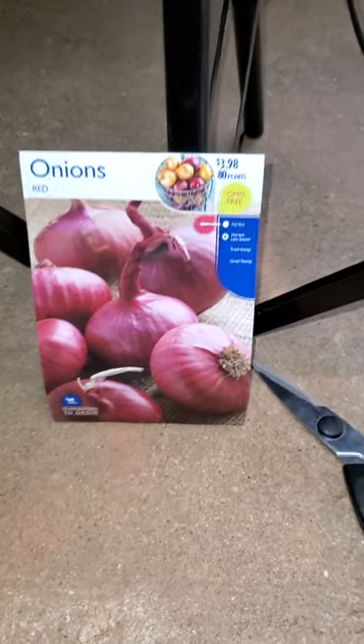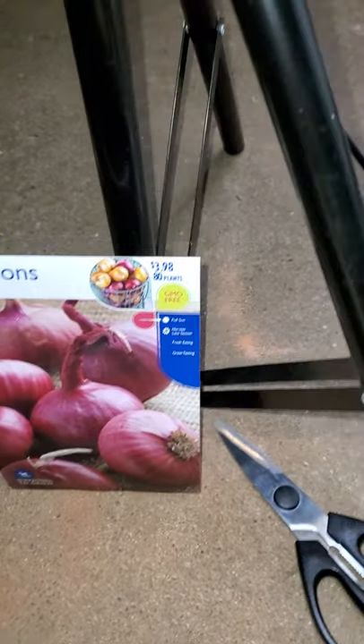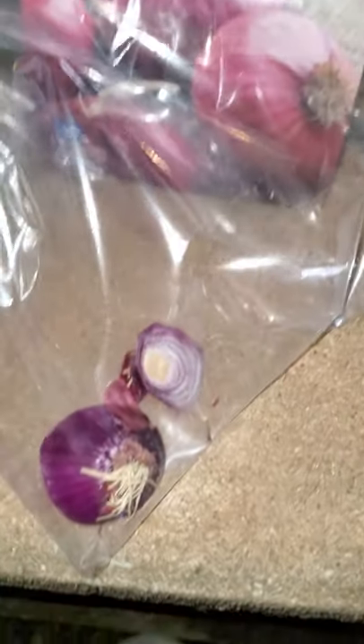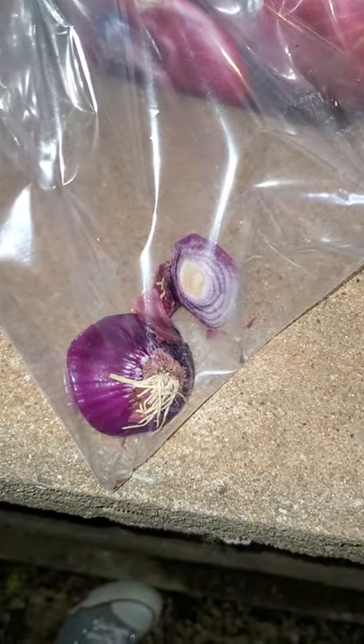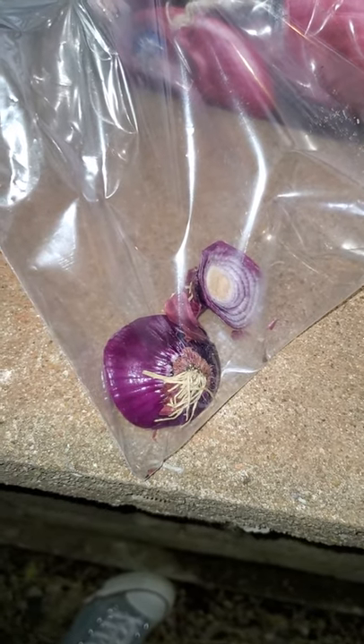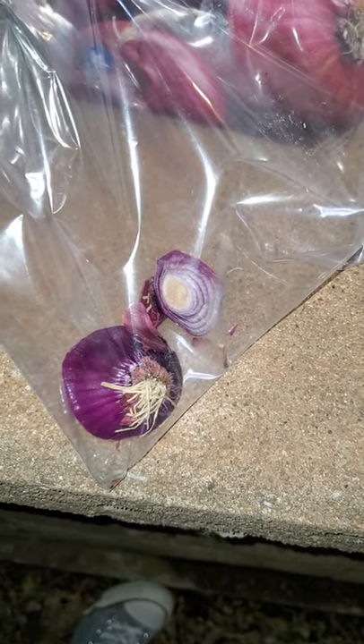I have red onions that I'm going to be planting. Also, a little hint: if you have onions in your house and you cut the top off and plant that in the ground and water it, they will grow. It's crazy, but this is what gives you those green onions — the chives.